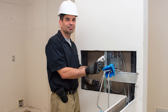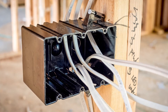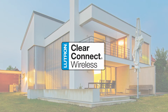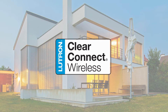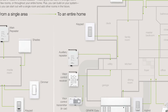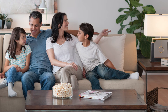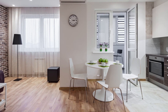Running new wire once drywall is hung is not usually feasible — never mind unpleasant. At new construction, your communication wiring can be configured for either a wired or a wireless control system. With the reliability and advancement in RF networks, a project that is less than 5,000 square feet, with a smaller number of devices, the capacity to work within the required RF transmission range, and no need for conditional programming, can often be just as well suited for a wireless system as wired.